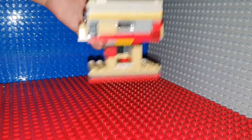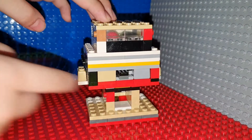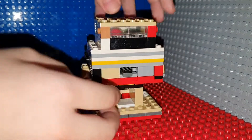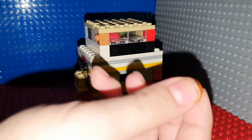If you shake it, nothing comes out. We need to push this part to the right side, just like that. And then we get a marble.